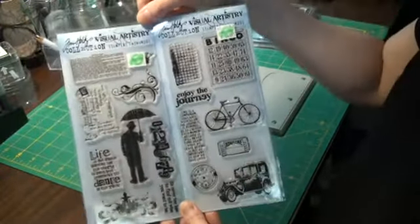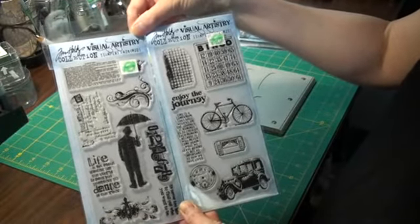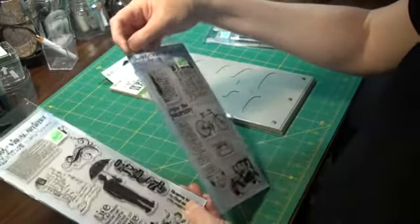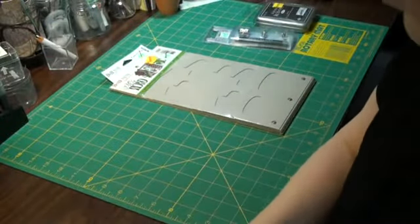And I got two of the Tim Holtz smaller collection stamps. These are smaller than the ones that I already have, so I thought that would be good for ATCs especially. That's cool — it was not on sale but I got them anyway.